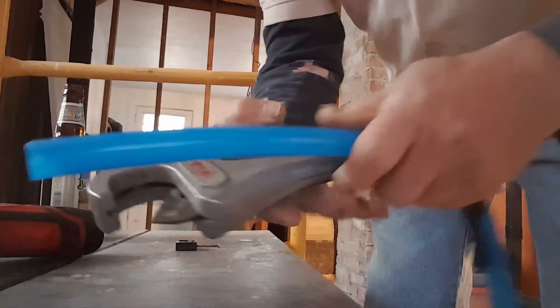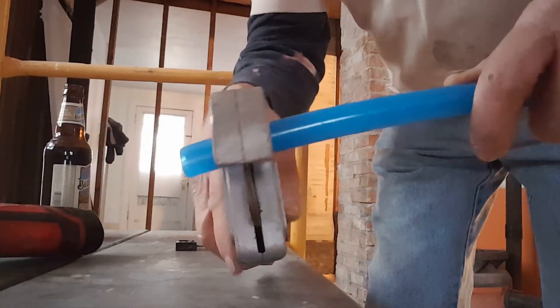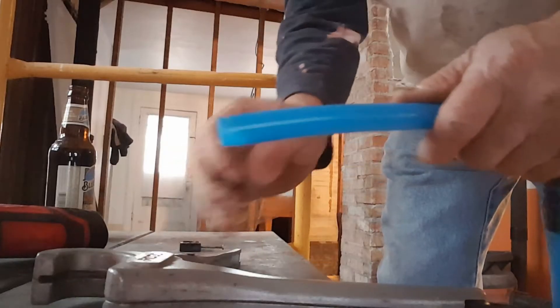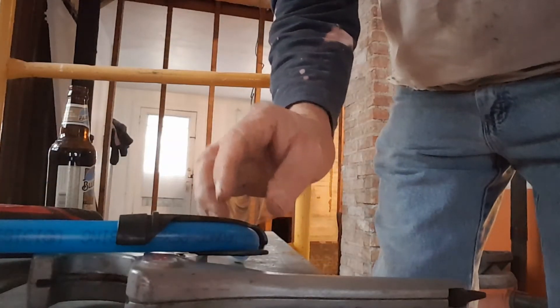There are a couple different ways to cut it. I just got one of these little PVC cutters — you just put it on there and it cuts real easy. Okay, that's my video.